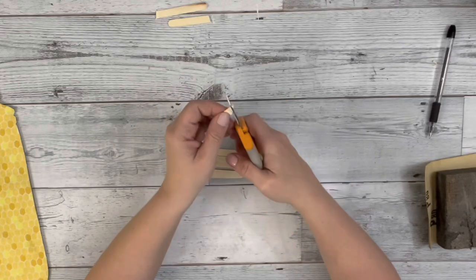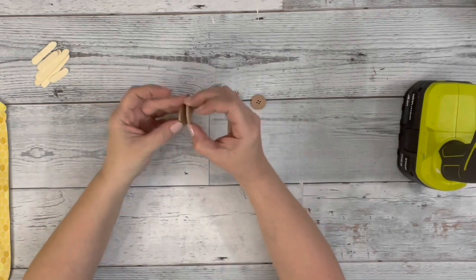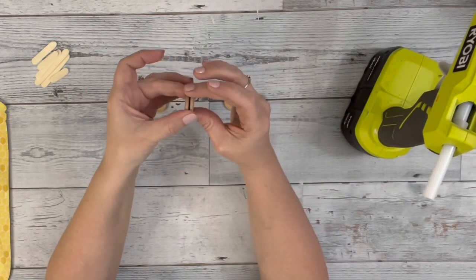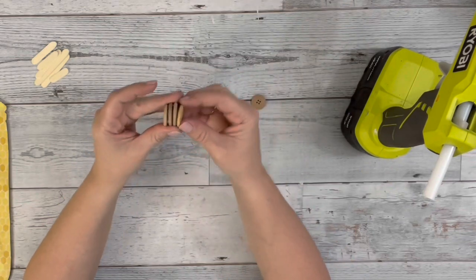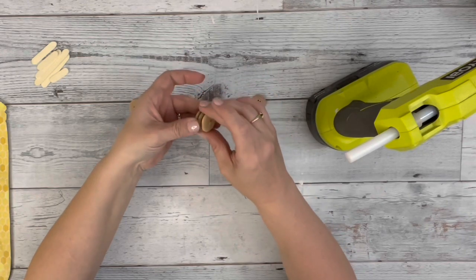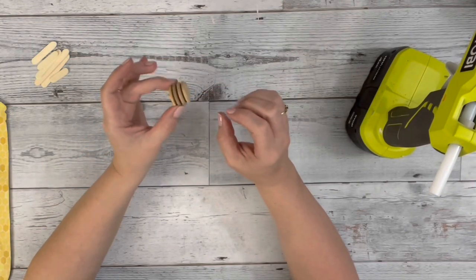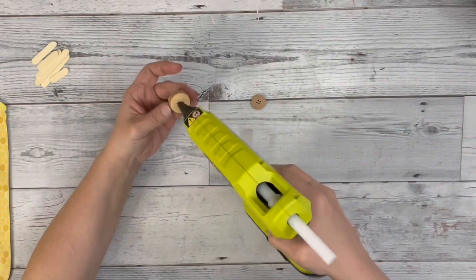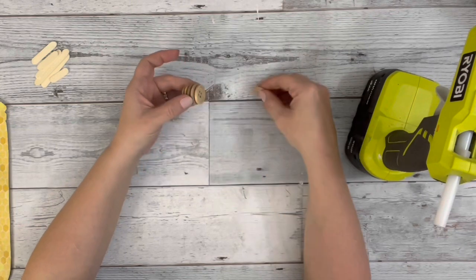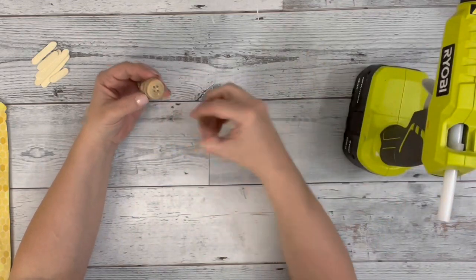After I have all those trimmed up, I set them aside and take these six buttons in three different sizes. The two larger ones I'll be gluing right together. Then the two medium ones I'll glue on either end of those larger ones. And the small buttons I glue on the ends of the medium ones. So the two center ones glued together are the largest, on either end are the medium size, and on the very ends are the smallest ones.